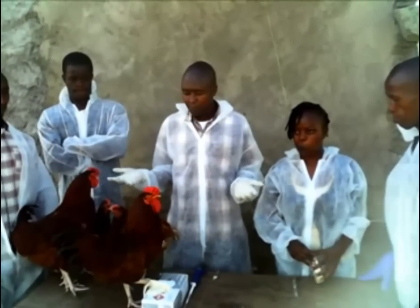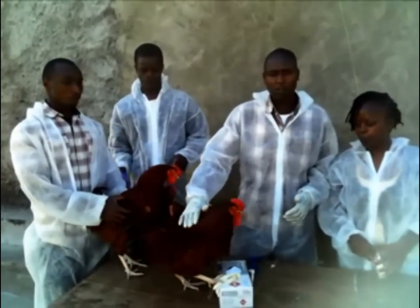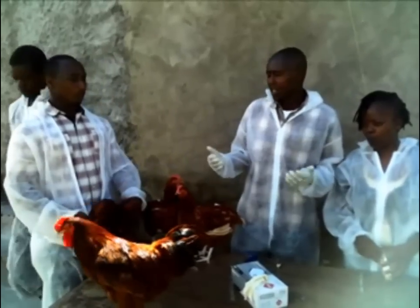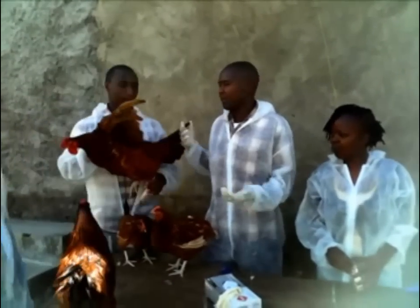So now let's go. First, get your cocks from the cages. Make sure that when you are handling the cocks, you minimize the stress, because if the stress is high, you cannot be able to get the semen.